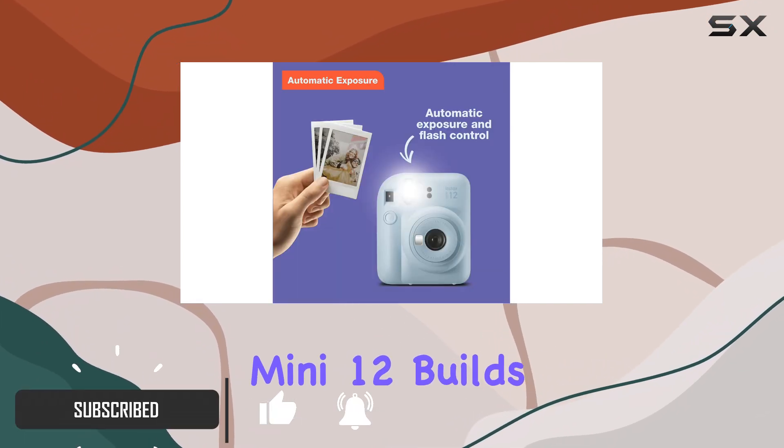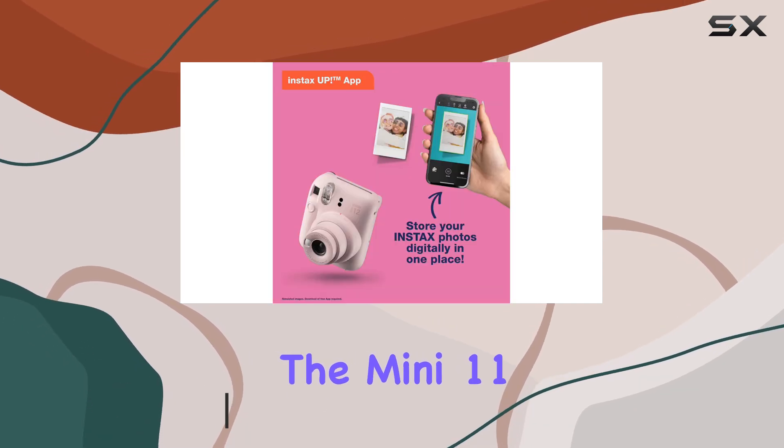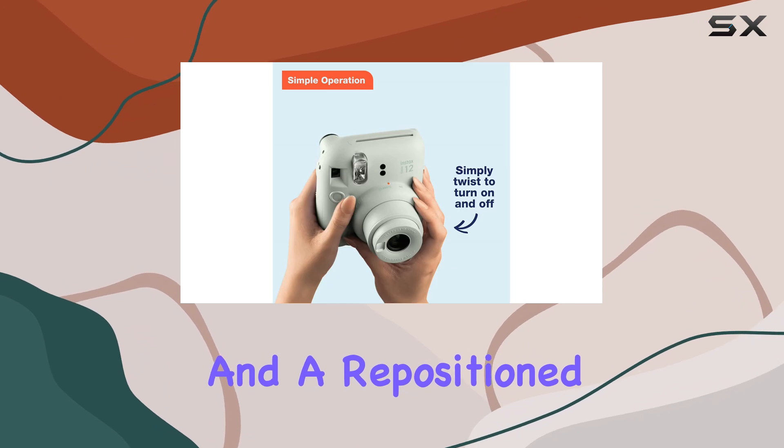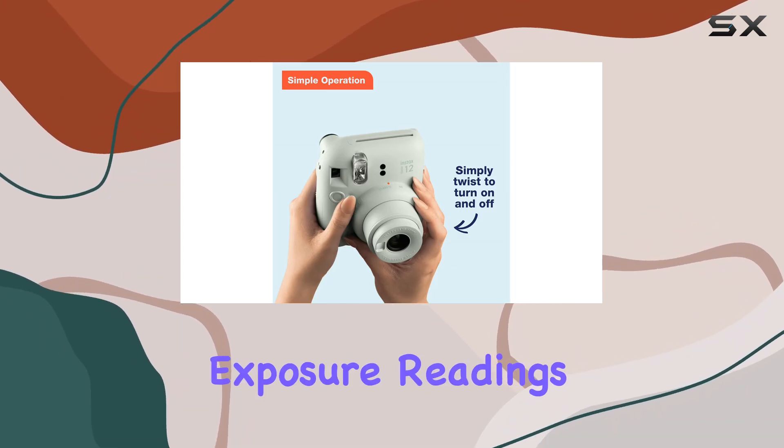The Mini 12 builds upon the success of its predecessor, the Mini 11, offering improved features like parallax correction and a repositioned exposure sensor for more accurate framing and exposure readings.